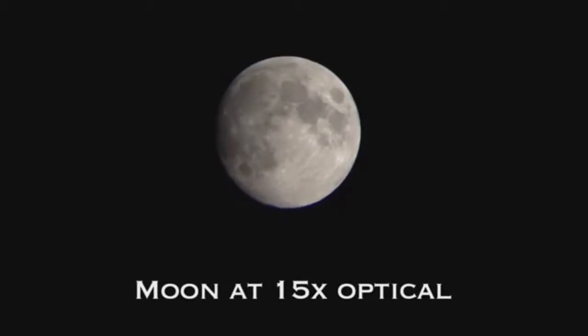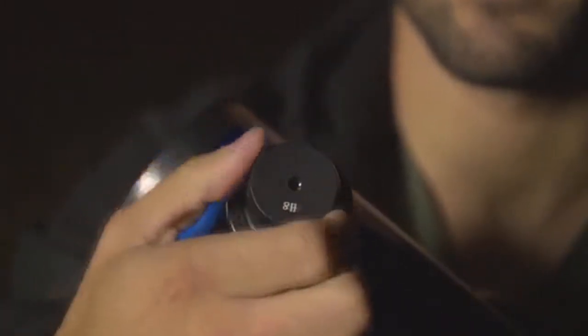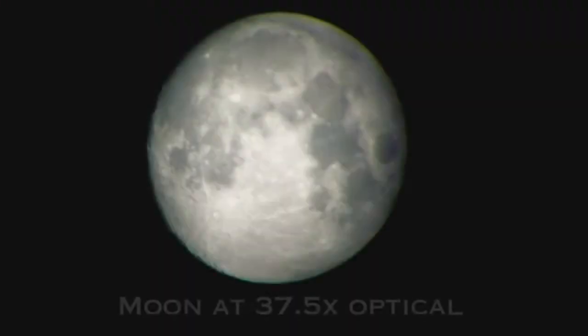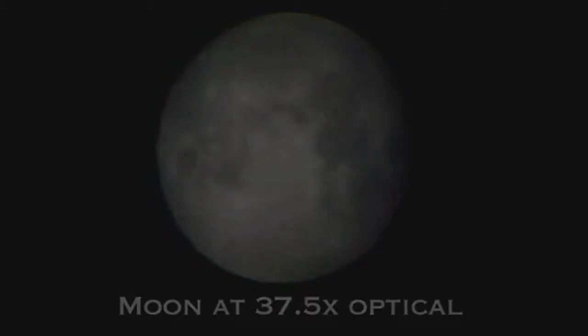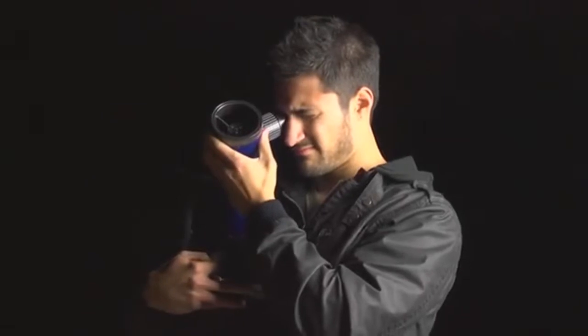Once you're all lined up, switch over to the 37.5-power 8-millimeter eyepiece for an even closer and more detailed view. If you're nice and steady, you can even stargaze while holding the telescope. It's always recommended to start with a lower-powered eyepiece when aiming, as this makes finding your object quicker and easier.